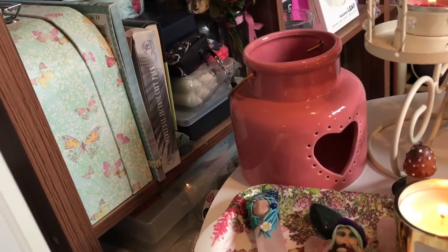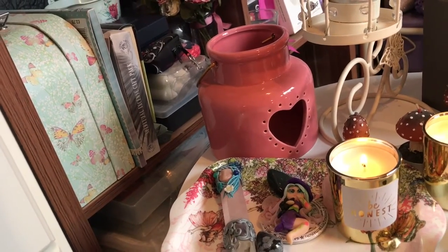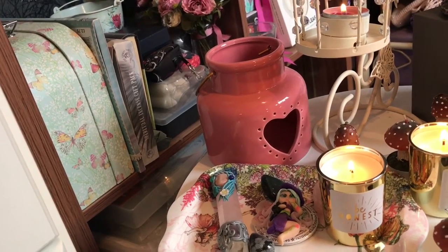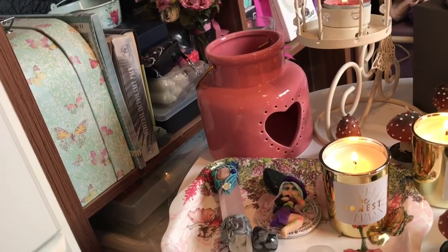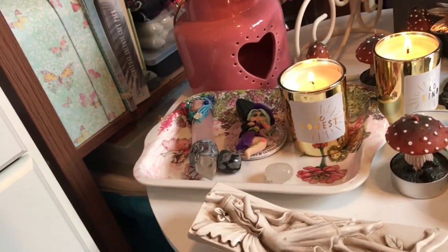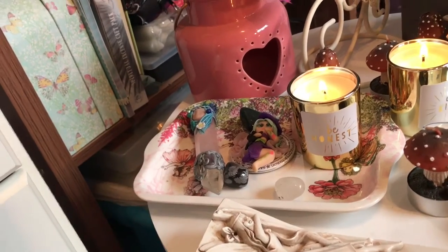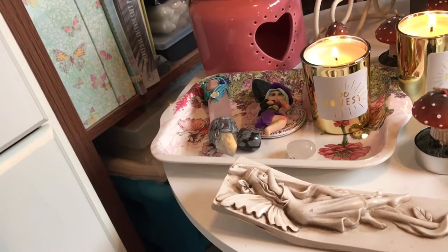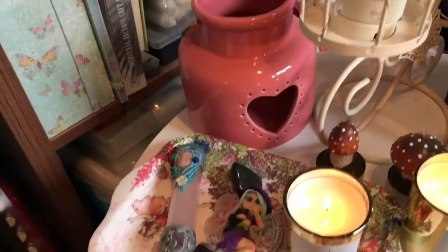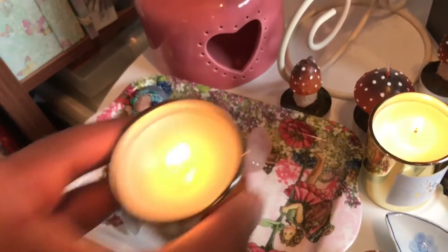At the back there is a light pink heart cutout lantern — I think I got that from Matalan. It's got sort of like handle holders on the sides. Sometimes I put candles in there, just depending. And here — the final thing — this metal tray has got flower fairies on it. My mum got it with me for my birthday a few years ago, and I just keep a couple of crystals in there.